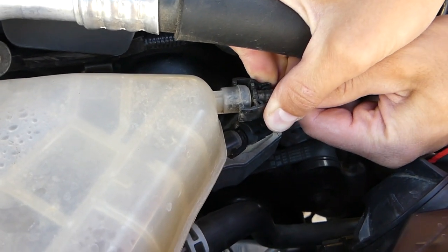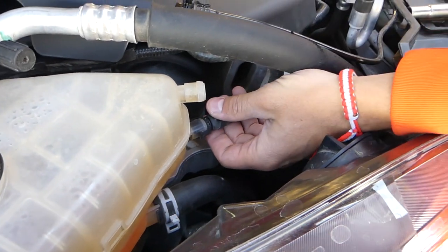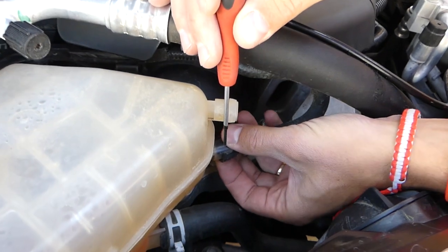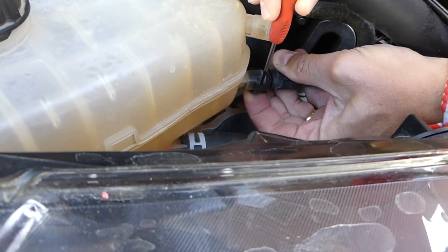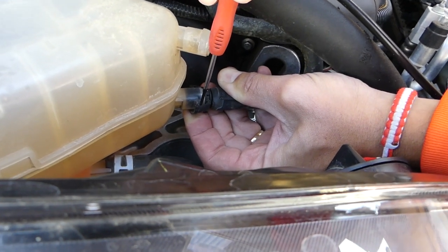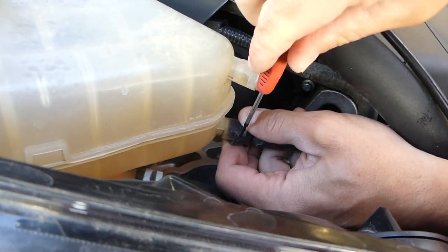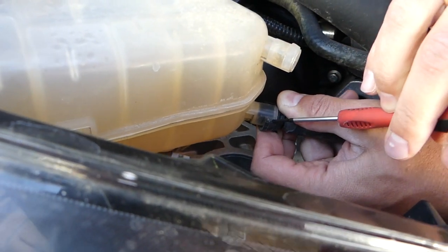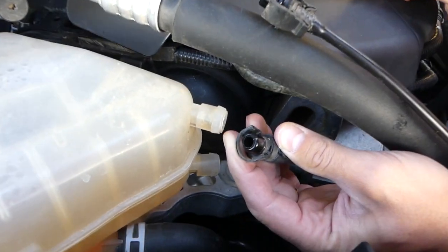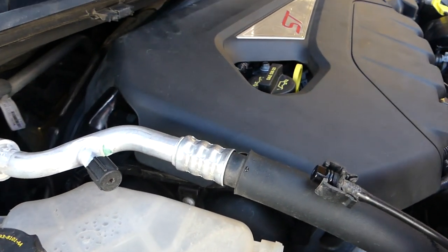Once the antifreeze is drained, squeeze both sides of the upper clip and pull it out — be very careful not to break it, it's fragile. For the lower connector, use a small flat-head screwdriver to press on the bottom tab and spread the teeth to release it. Take your time so you don't break the connector, otherwise you'll have to buy a new one.